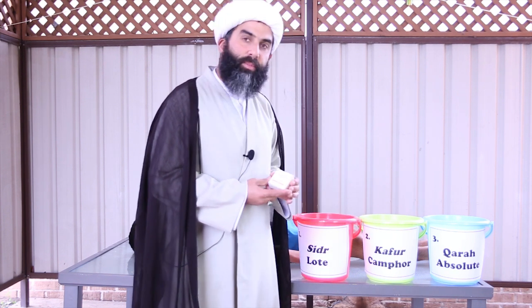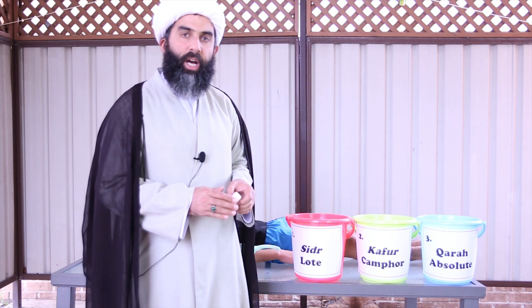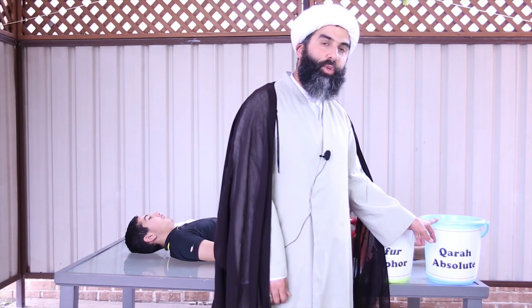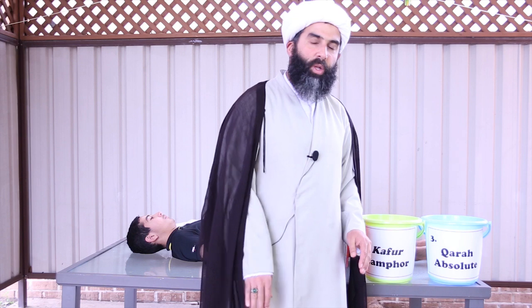The second type of water, used for the second wash, is water mixed with kafur. The same principle applies as with sidr — not so much that it exceeds the classification of it being water. And the third wash is water that is all on its own — pure water.